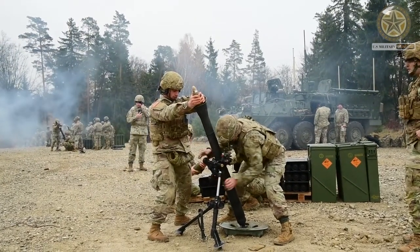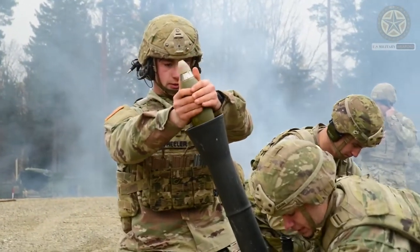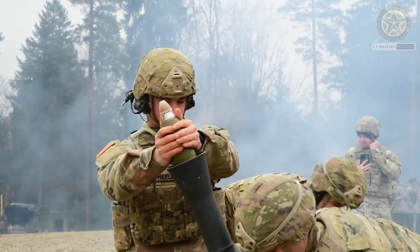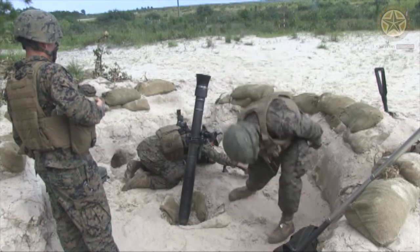High explosive rounds can have an effective kill radius of 35 meters or 115 feet. In 2017, the Marines revealed they were developing precision-guided rounds for the 81-millimeter mortar, similar to efforts for the 120-millimeter Expeditionary Fire Support System, but in a man-portable system.